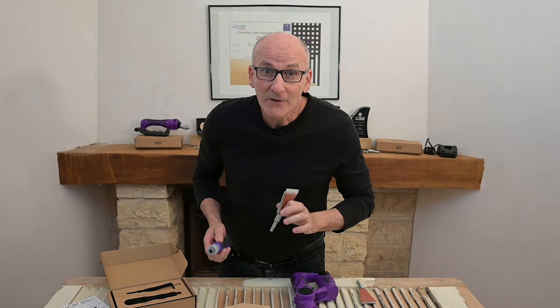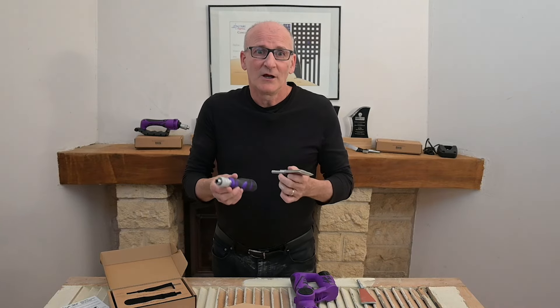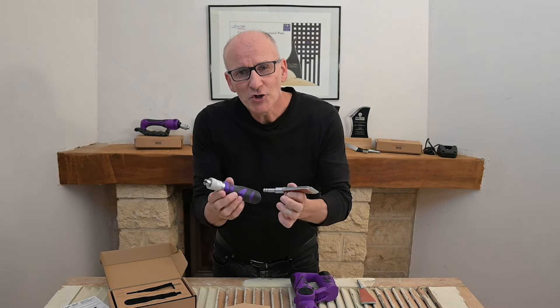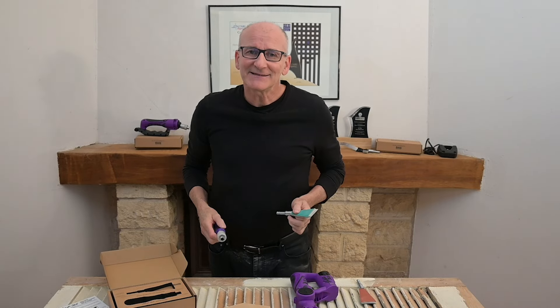So get to know Davis Tool Systems by way of this special initial launch of our GRIP 360 scraper sander kit. It's more than just a tool — it's a new way to work with less effort, more precision, and lasting comfort.